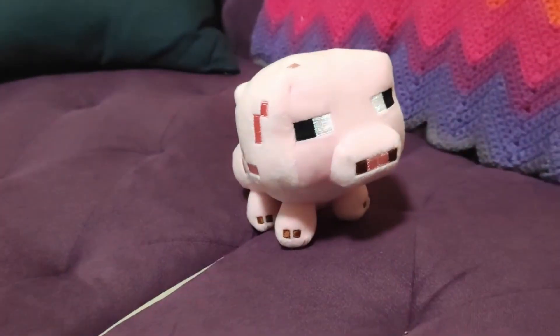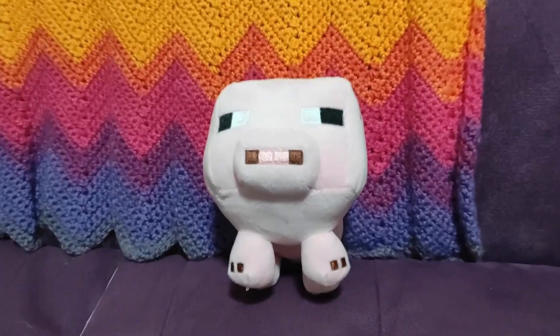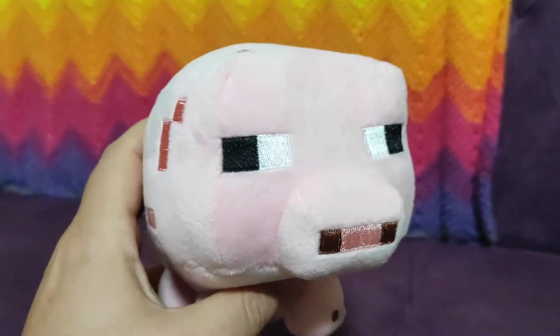If your kids are asking for this kind of thing, I wouldn't hesitate. It's a great little toy. There's a link in the description — if you order through that, I get a small commission. I would greatly appreciate it.